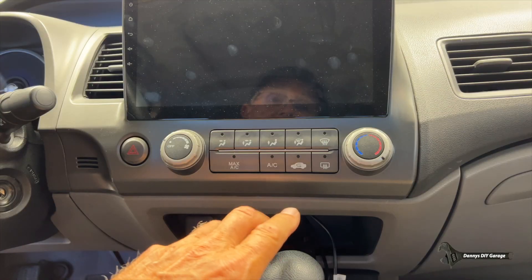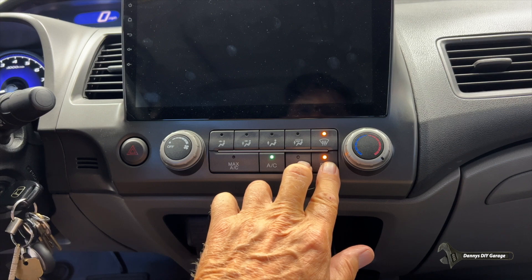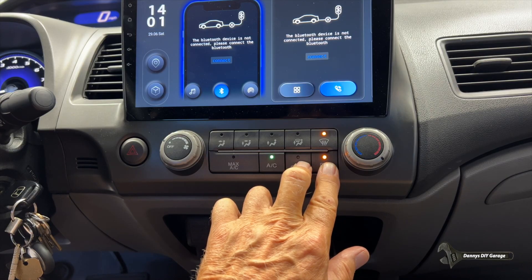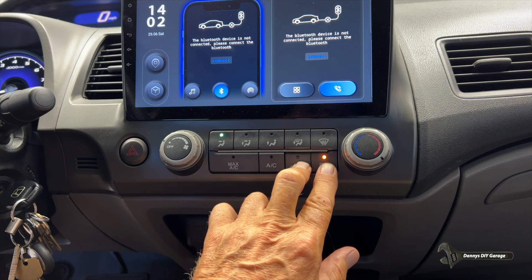Whenever you have a problem with the heater, the air conditioner, or the air delivery, the first check you need to make is at the control head — we need to see if it has any codes. To do that, hold the recirc and the rear defogger down and turn on the key. It'll go through a series of checks and flash some codes if there are any. It looks like we've got a code one — let's go see what that is and start diagnosing it.